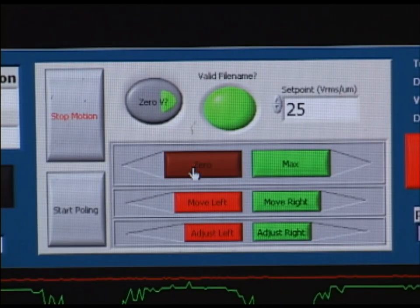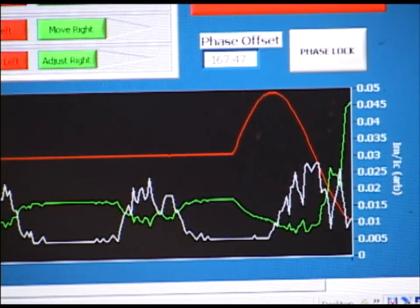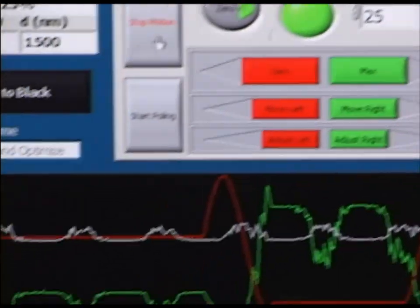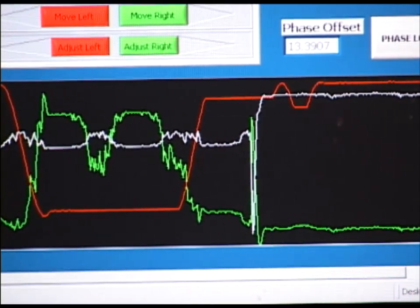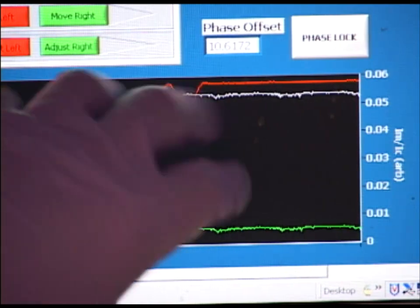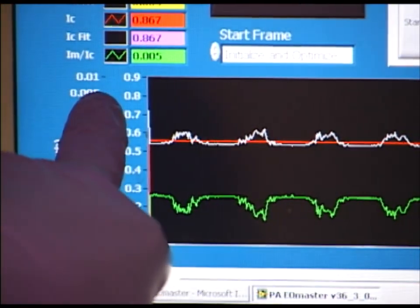First I will click the zero button to begin moving the compensator. We can see the signal into the photodiode changing now as the compensator is rotated. We want to adjust the compensator to achieve the maximum I sub M value, which is shown as this white trace here. I have adjusted the compensator, shown by the red trace here, until I've achieved the highest I sub M value. It's important to keep in mind that we do not want the compensator value, labeled by this red trace and labeled as I sub C, to pass greater than one volt.